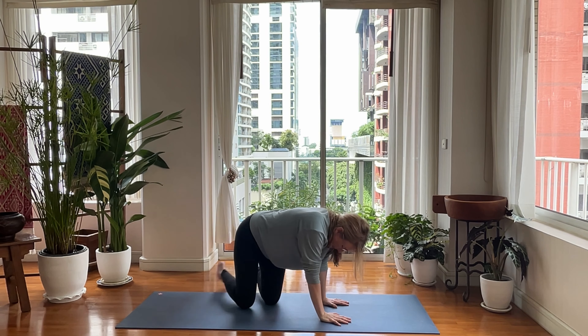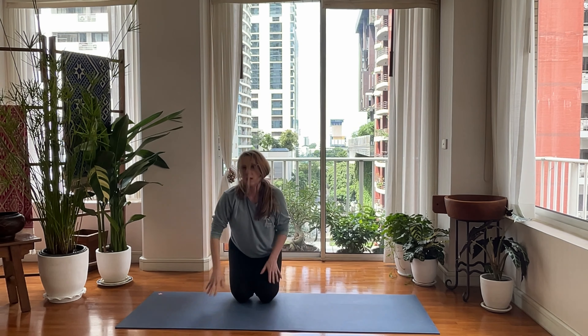All right. Plant your hand. Come back onto both knees together. Tuck your toes, sit on your toes, shake out your wrists.